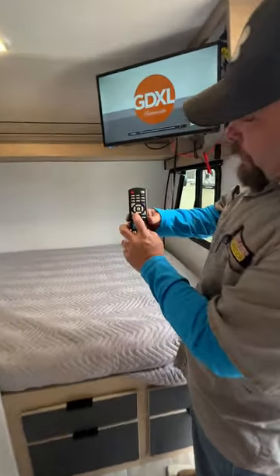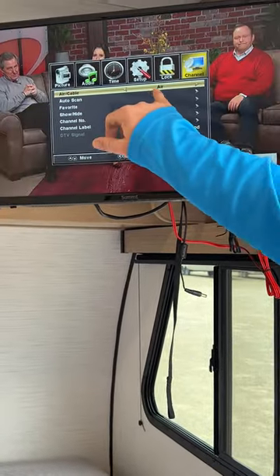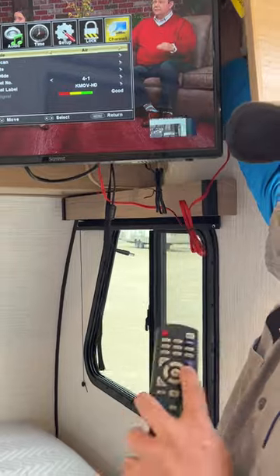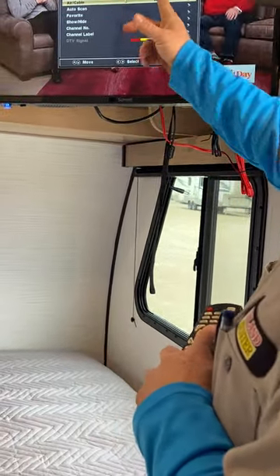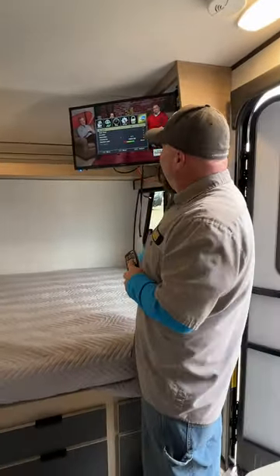To scan for channels, push the menu button, press backspace once to get to the channel menu, and scroll down. If you're hooked to campground cable, change the source to cable and turn the antenna booster off — the booster must be off for the cable signal to come through. Change it to cable and auto scan to pick up available campground channels. For over-the-air, leave it on air and auto scan.